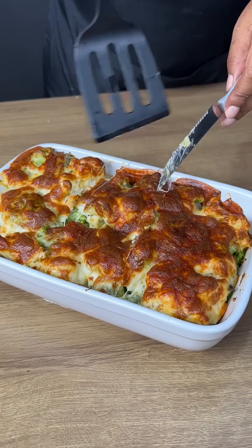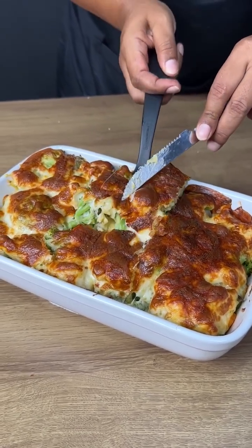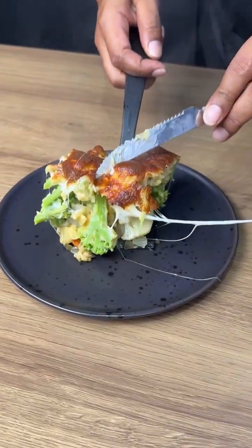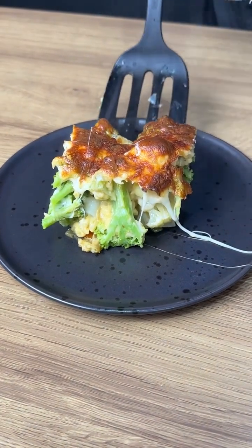Look — you just have to serve and enjoy it!